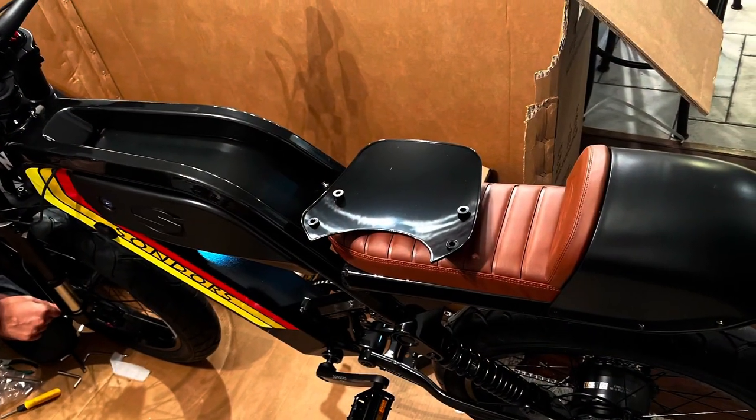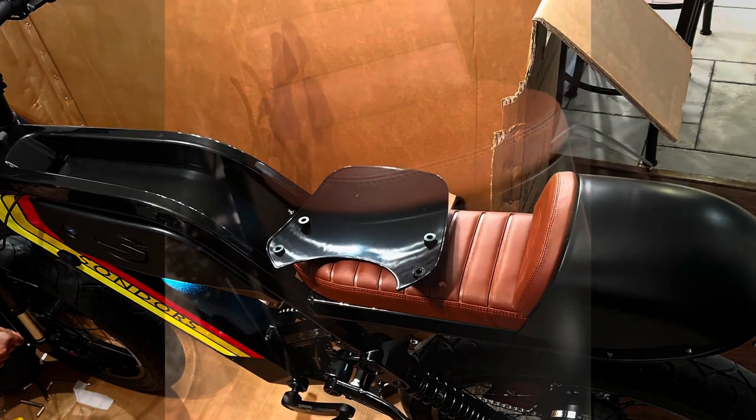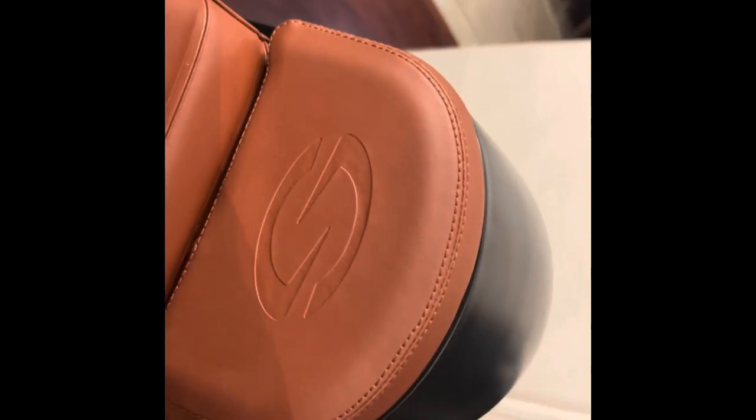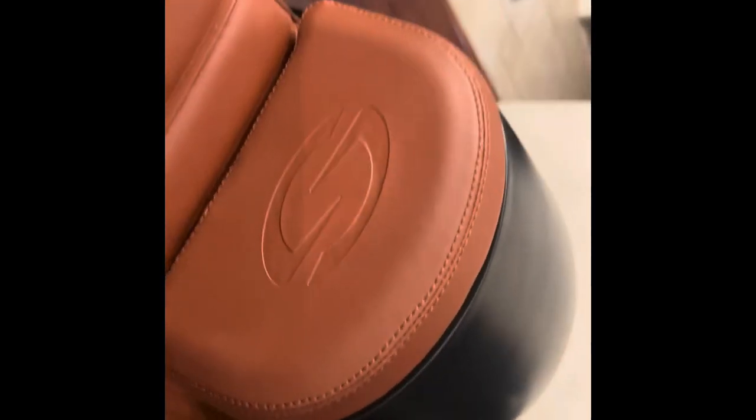The cafe also comes with a speedster solo seat cowl, which essentially makes it more convenient for you to sit and relax on the seat. We can see here there are three screws that go on each side to secure it. For now we're going to remove it, and you can see how the leather is actually nice and stitched — remember, it's synthetic leather. I really enjoyed how detailed it was when it came to the stitching.